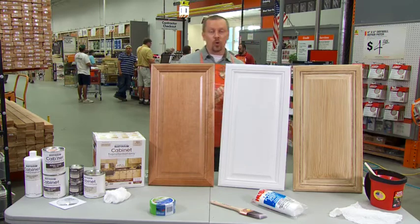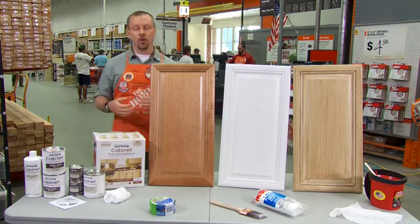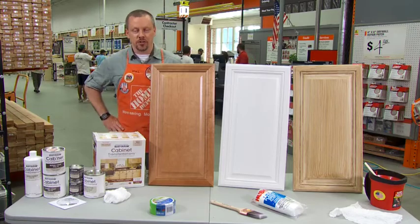Again, a great, quick, economical way to transform a customer's kitchen. The Rust-Oleum Cabinet Transformations Kit.